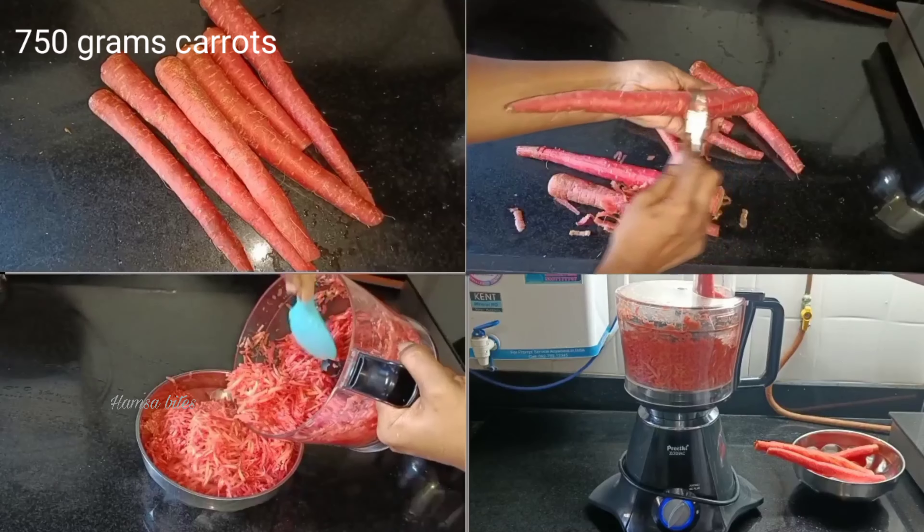For the butter, let's use the ingredients to heat the top when the carrot is ready for 10 minutes. We will put a teaspoon for the halva. Now we will use a teaspoon, also to help the digestion.